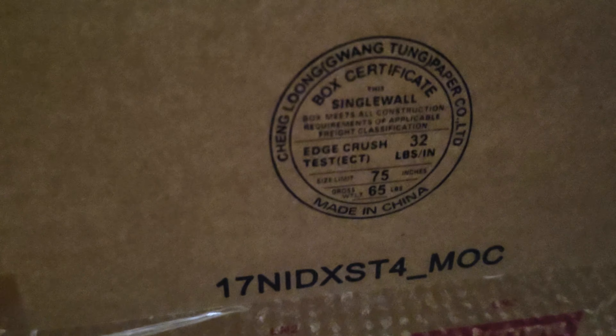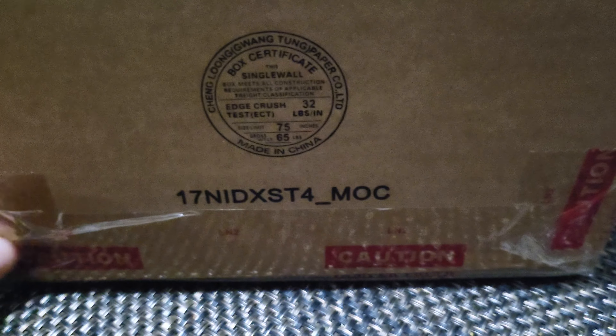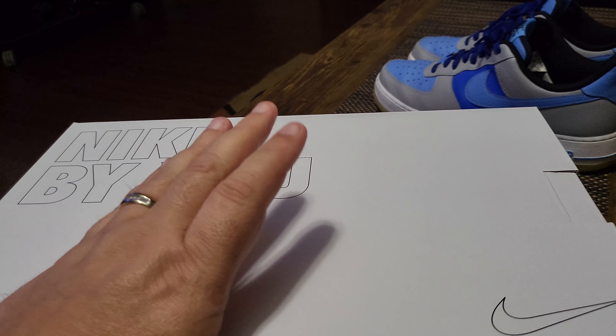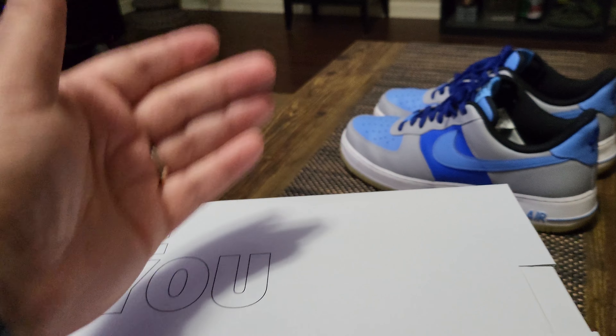The cool thing I want to show you about the box — you don't get the standard Just Do It box with Nike By You. It comes in a plain box that ships straight from China. Let me get it open. So here it is — the Nike By You box. If you want to have that experience with your family and create a shoe, it's a really cool thing to do — everybody gets involved and it holds sentimental value when you get it in.